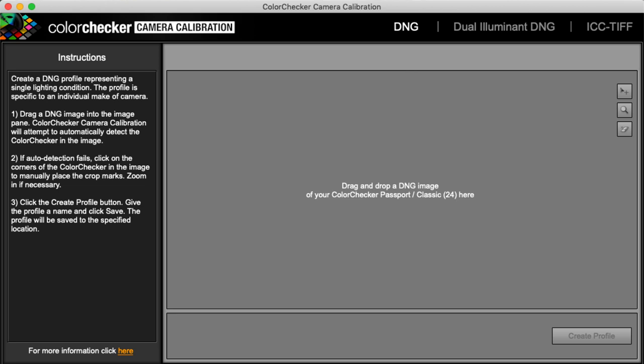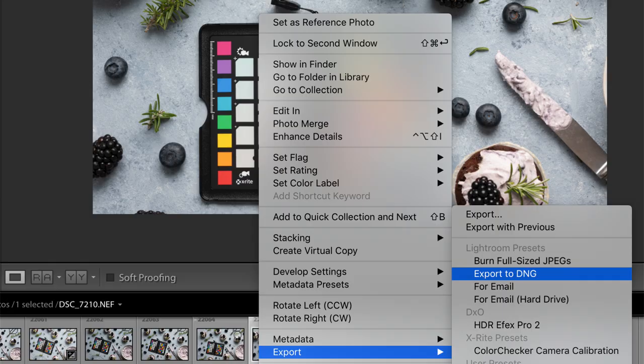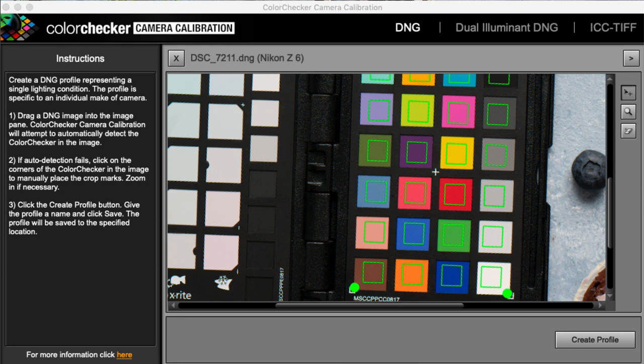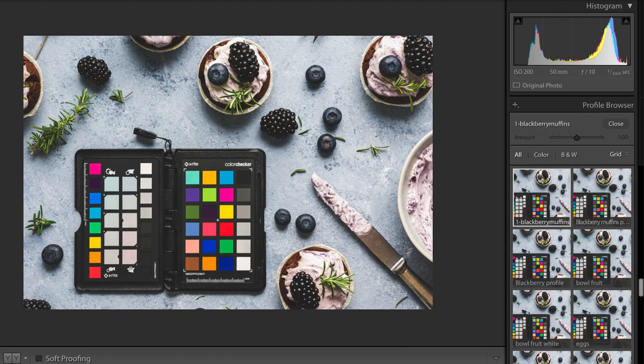Begin by opening the software. Then, in your post-processing software, export the passport photo as a DNG file. Import the DNG file into X-Rite's software, and the Color Checker passport software will create a profile. When you have named it, it will automatically be saved in Lightroom's camera calibration panel. To find it in Lightroom, you need to restart Lightroom after the profile has been created.